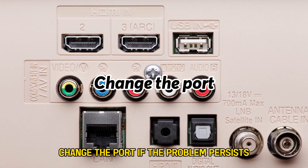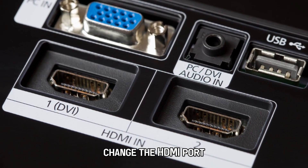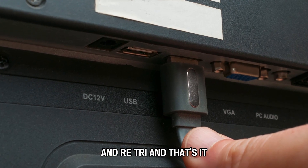Change the port. If the problem persists, change the HDMI port. Use the high-speed cable that comes with the device and retry.